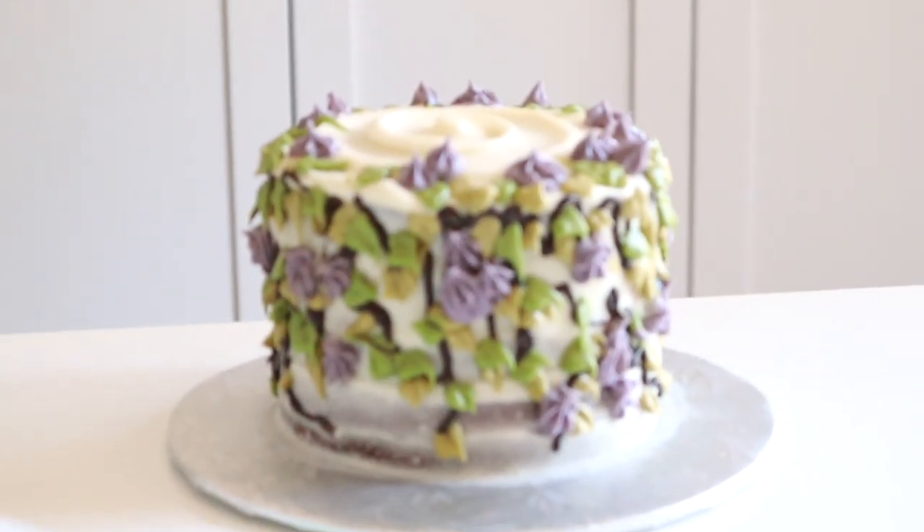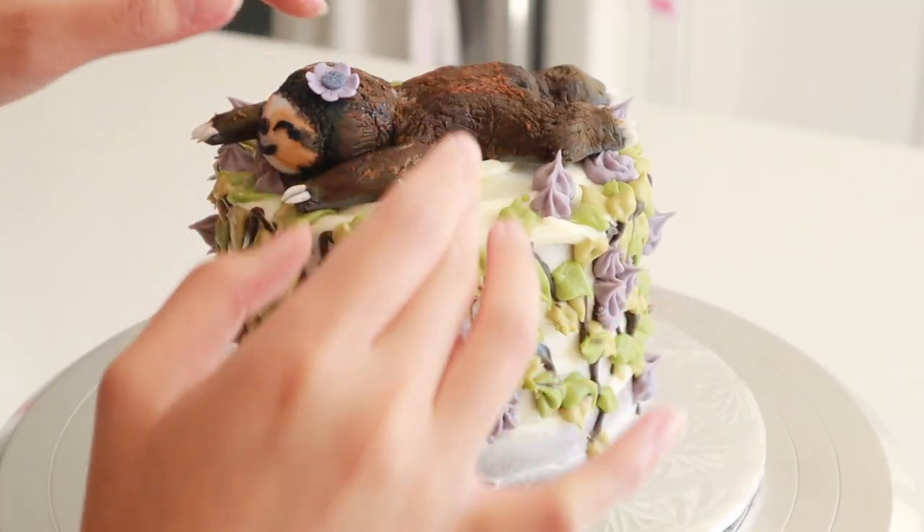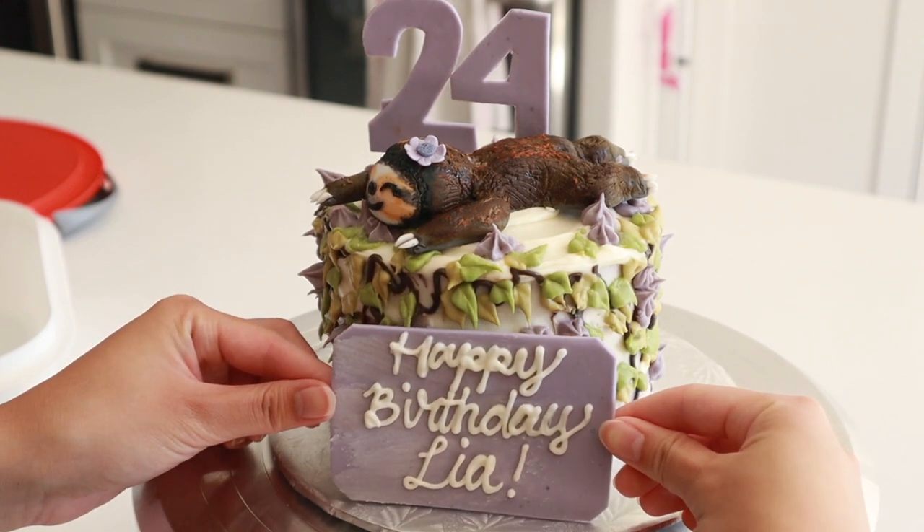I love this design. To finish it off, I'm adding a little happy birthday plaque and a number plaque. If you want to see how to do those, leave a comment below. I have been making cakes for many, many years now, but I'm always willing to share. So let me know if you liked that video, don't forget to like and subscribe if you haven't already. Thanks for watching — leave a comment below and I'll see you all next week. Bye!